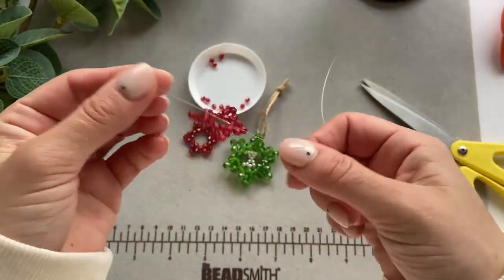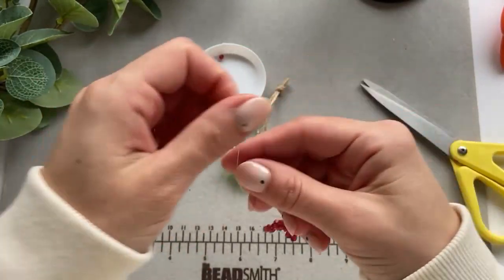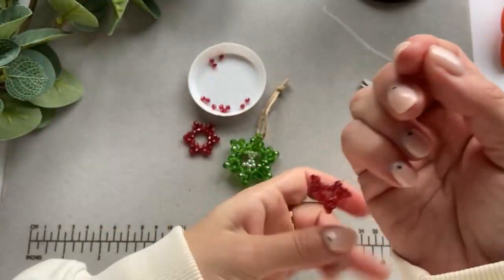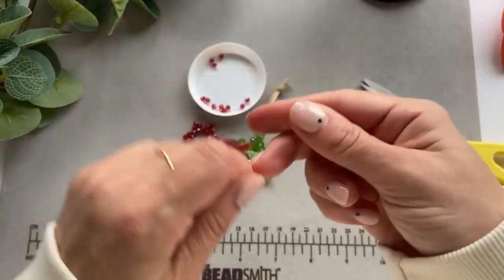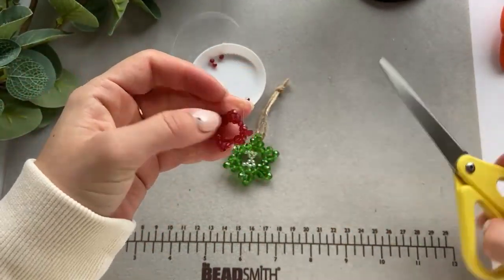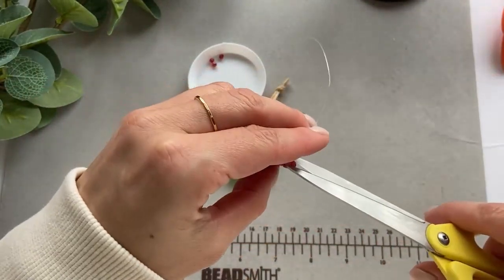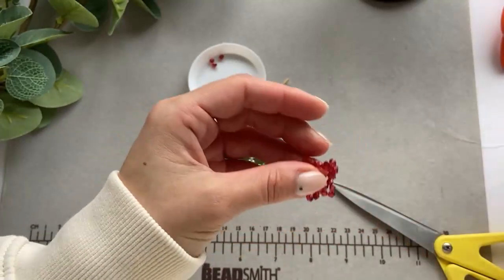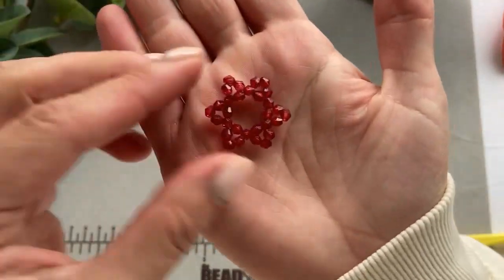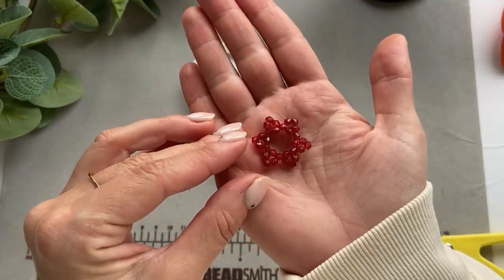Once I've gone all the way around the circle, I'm just going to tie down the fishing line again. As always, you can put some glue on if you like, just to make sure it's nice, tight and secure. Then cut down the loose ends — and this is it! This is your little star, ready to be put in your ears, on a necklace, or on a tree.